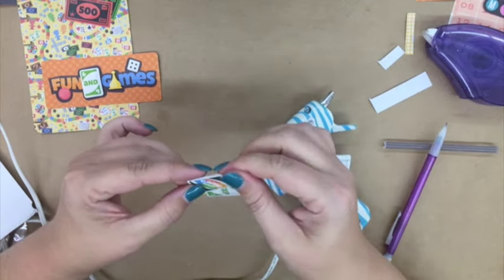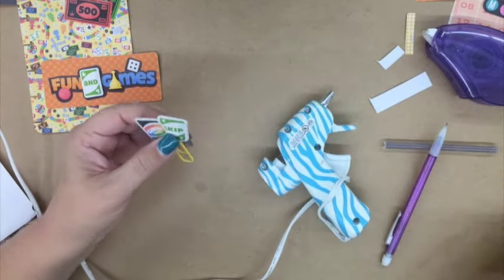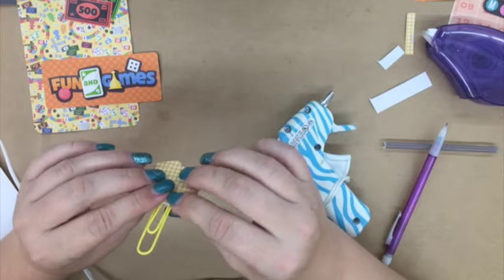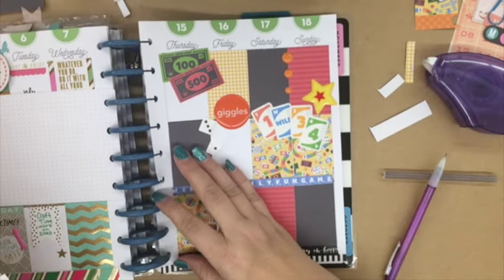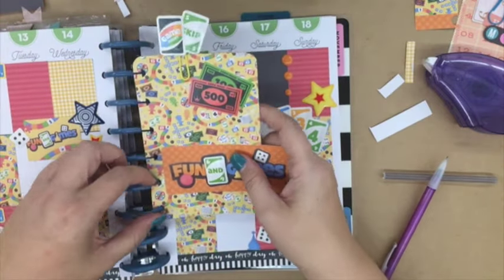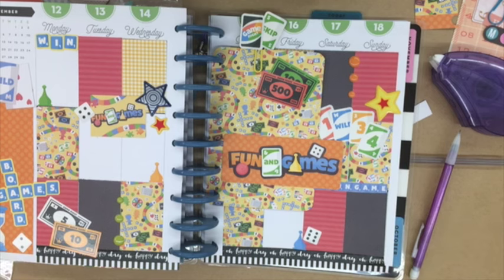That's really all I was able to get done during the meetup I was at. I was at my planner meetup and only able to get that stuff done, so I didn't really get any planning done. This should really be called a 'Decorate With Me' because I didn't get any planning done! But I will definitely plan, and then as usual I'll do one of my before and afters, so you'll see what it looks like after the week is up. I do have pictures at the end as usual. I hope you enjoyed — bye!